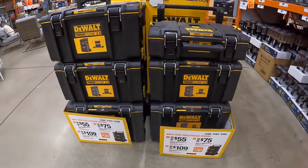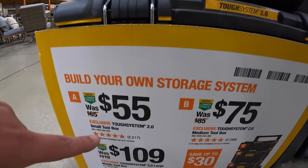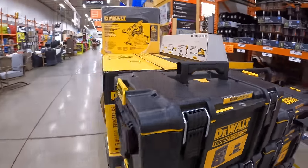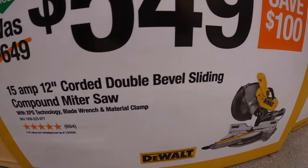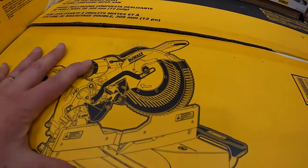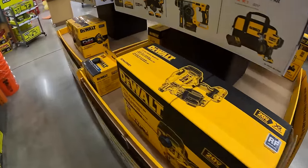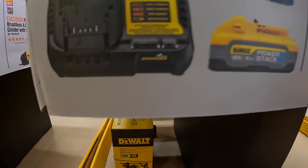The DEWALT Tough System 2.0 — if you buy all three, you could save $30. $55 for the top piece, $75 for the middle piece, and $109 for the bottom rolling unit. $549 for the 15-amp 12-inch corded double bevel sliding compound miter saw — this is a saw that everyone loves.